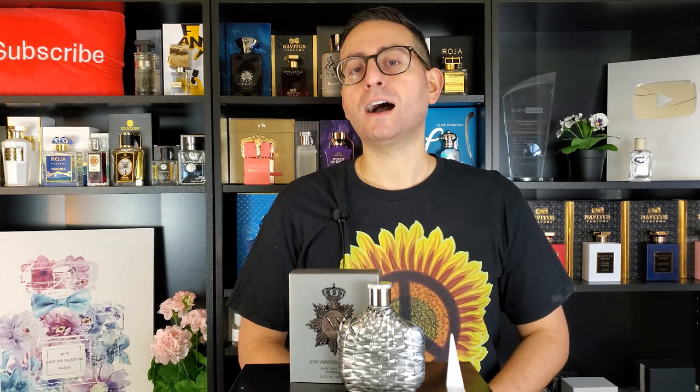Before I begin my fragrance review of John Varvatos XX or 20 Artisan, I do want to mention that if you are a fan of fragrance-related content — fragrance reviews, top 10 videos, giveaways, unboxings, special guests, interviews, and pretty much anything having to do with fragrances — please do consider supporting this channel by subscribing. All you have to do is click on that red button in the corner, and please remember to enable notifications by clicking on the bell icon. This way, whenever I put out these videos, they will get delivered straight to your feed and you'll never miss any future uploads.